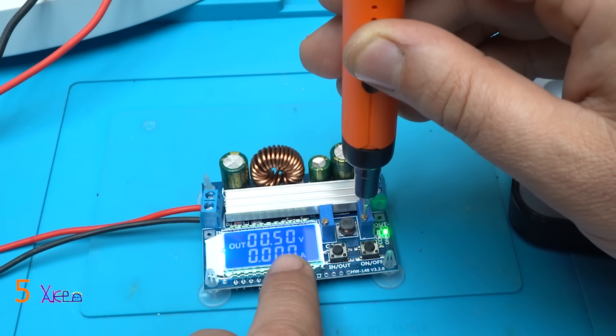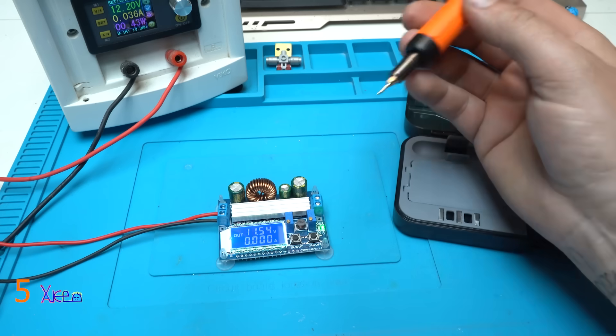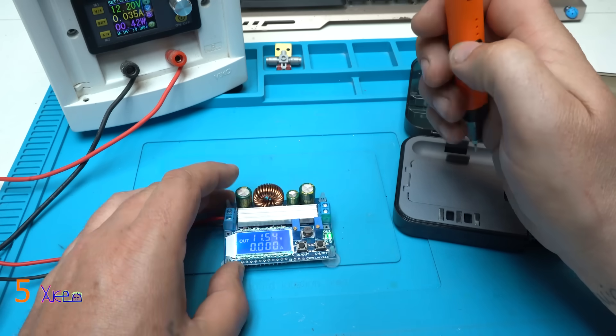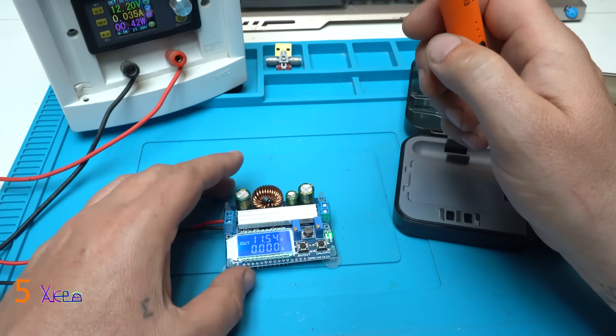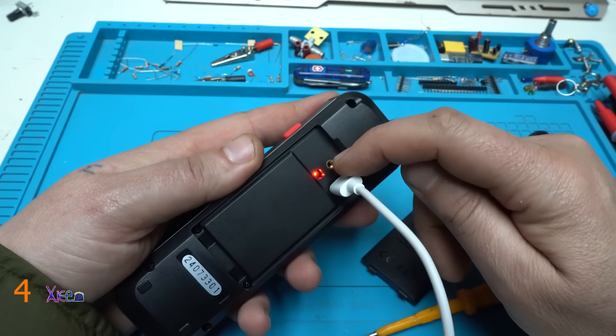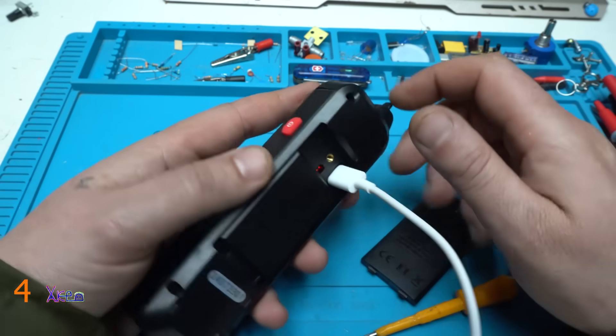0.5 volts, now increasing the voltage. Working great. Is it hot? No, no, no — working fine. And yes, we have the red LED light meaning that it's charging.